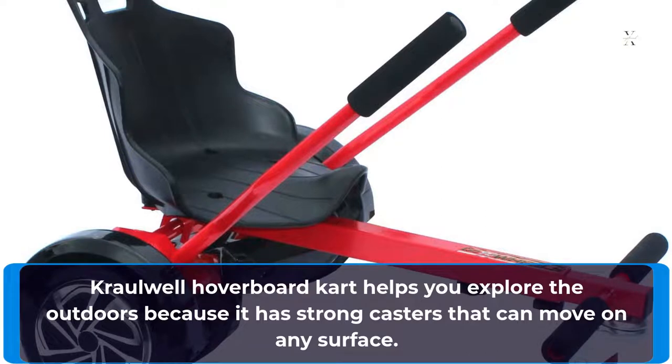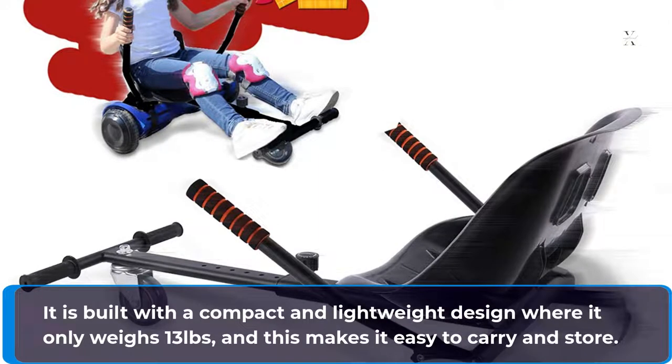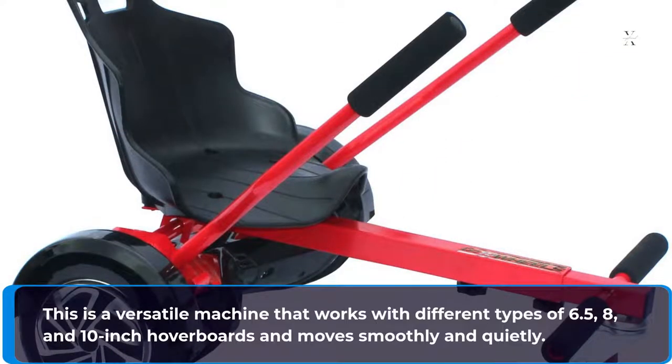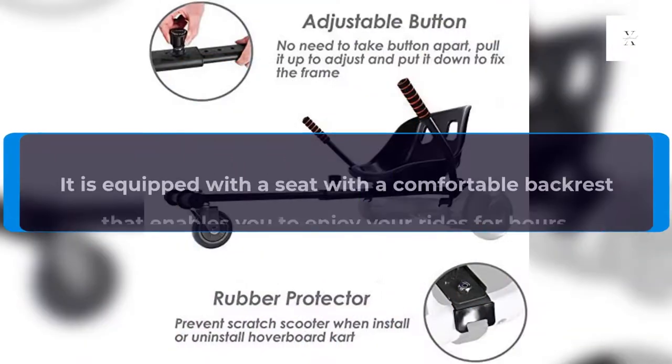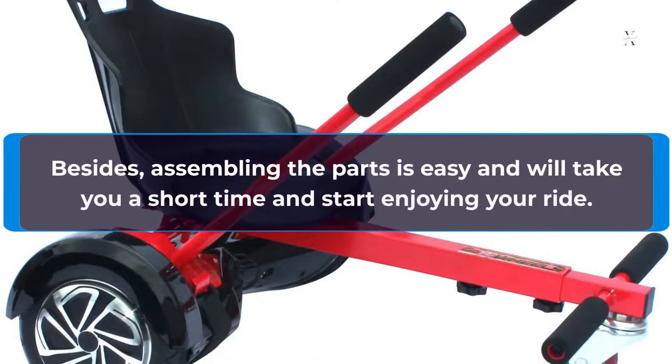The Crawlwell Hoverboard Kart helps you explore the outdoors because it has strong casters that can move on any surface. Operating this hoverboard is simple because of its simple design and mechanism. It is built with a compact and lightweight design, weighing only 13 pounds, making it easy to carry and store. This is a versatile machine that works with different types of 6.5, 8, and 10-inch hoverboards and moves smoothly and quietly. It is equipped with a seat with a comfortable backrest that enables you to enjoy your rides for hours. Besides, assembling the parts is easy and will take you a short time to start enjoying your ride.